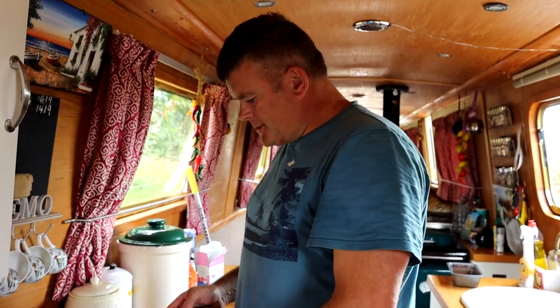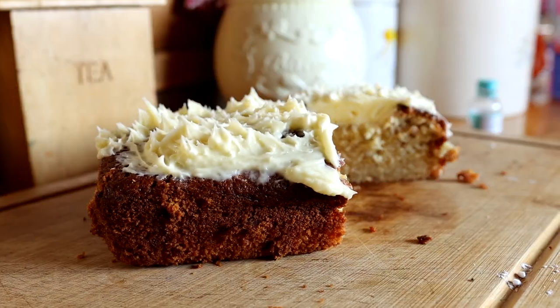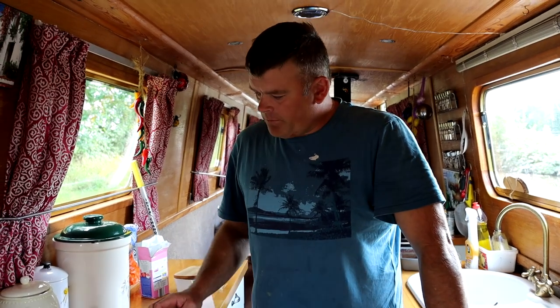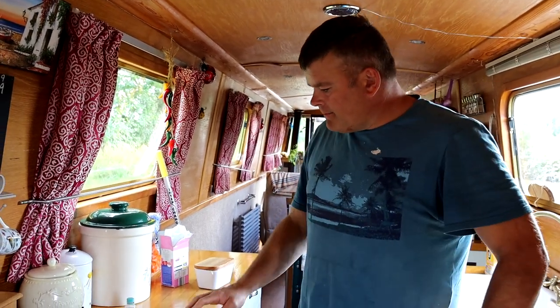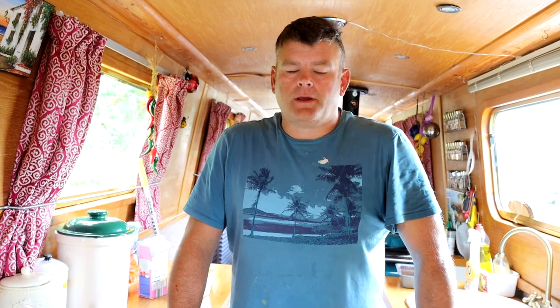Okay guys, we've got that frosting on top and that's the banana loaf or banana cake — really easy. We put it all into cups so you can just follow it yourself, and it's come out really nice, really soft and really tasty. If you want more of these recipes and ideas for cooking on a narrowboat, join our Patreon — it starts at two pounds and you get exclusive cooking videos every week.